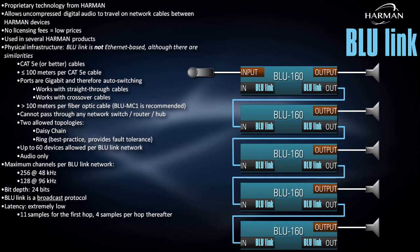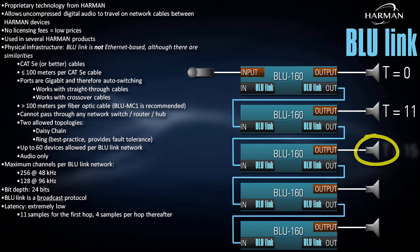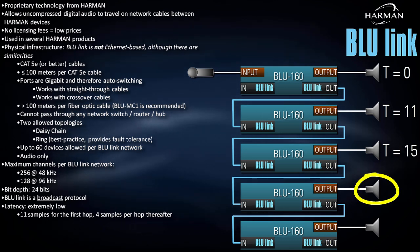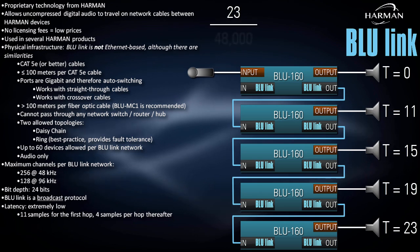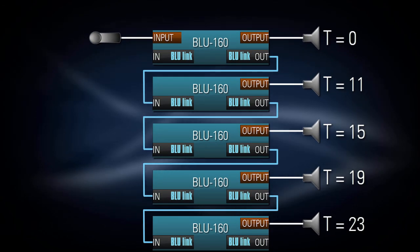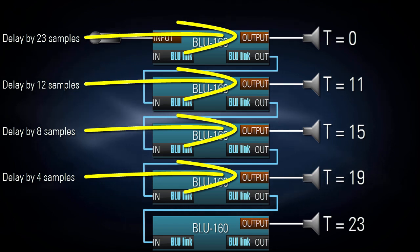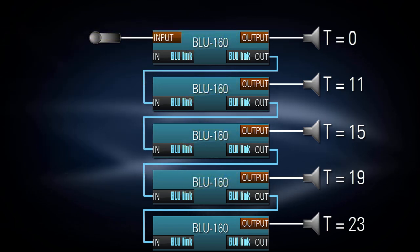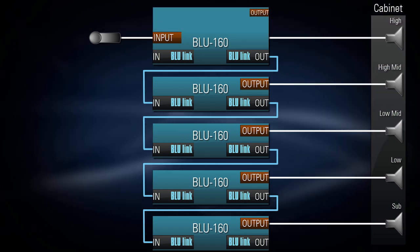Let's calculate the Bluelink latency in this system. The mic will exit the first speaker at time 0. It exits the second speaker 11 samples later, the third speaker 15 total samples later, the fourth 19 relative samples later, and the fifth 23 samples later. Take 23, divide by the sample rate, and you'll still have a number that's well under 1 millisecond. Technically these speakers are not perfectly time aligned, and if you're inclined, you can manually time align them through the use of delay and some basic math. But practically speaking, offsets this small are more of an academic concern and can and should be ignored for almost any application. They only become relevant if you're time aligning speakers within the same cabinet — in which case you can manually delay things, or better yet, just connect the speakers to the same physical device.